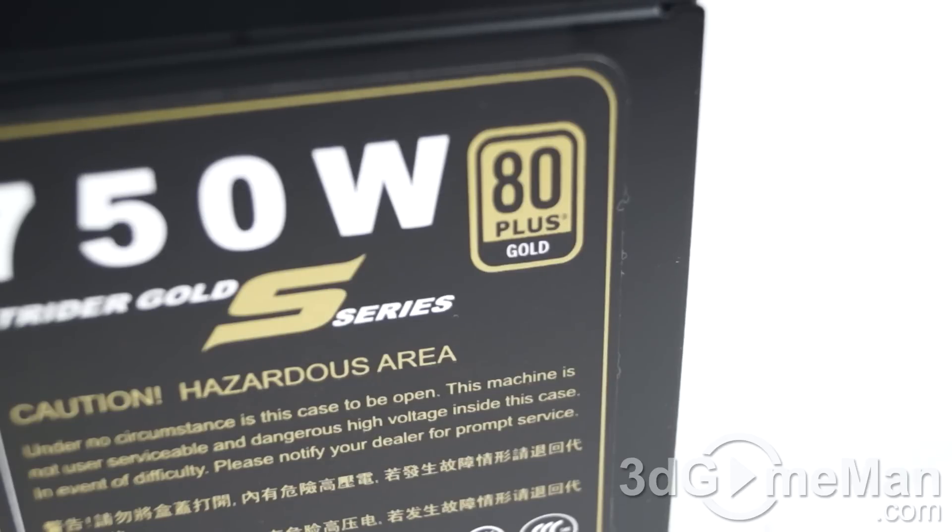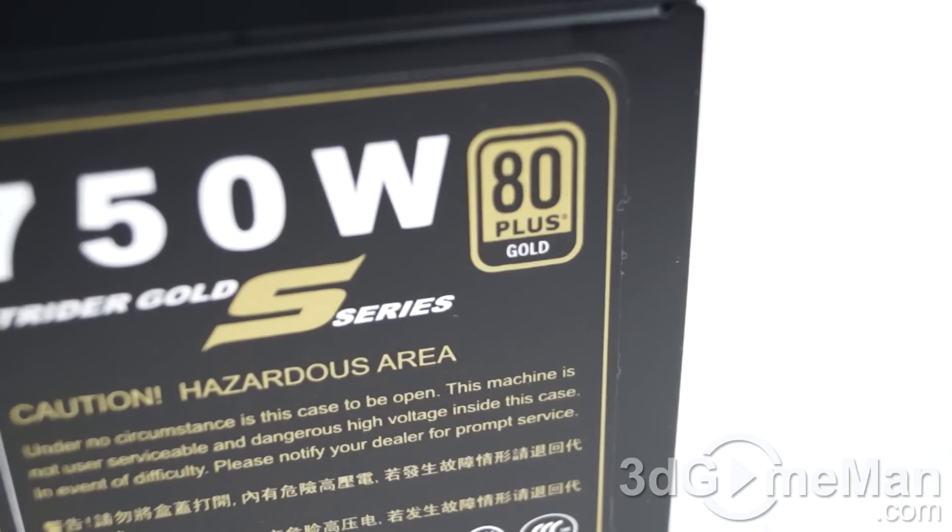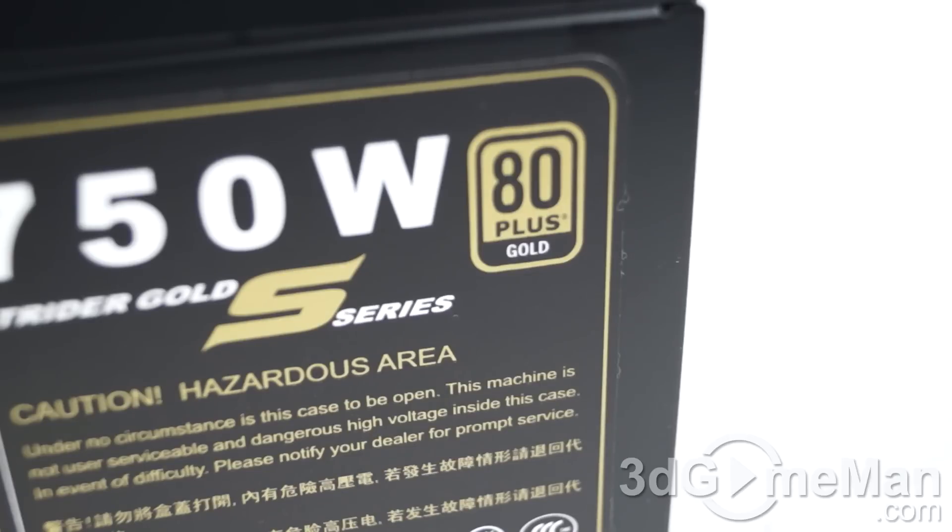Fifth, there are three main certifications: 80 Plus, NVIDIA SLI, and AMD Crossfire. Many of today's high-end power supplies meet one or more of these certifications. This power supply meets the 80 Plus Gold certification, and the NVIDIA SLI and AMD Crossfire certifications are pending. Sixth, look for a power supply that uses Japanese capacitors, because this ensures a much more reliable product. This power supply has Japanese capacitors on the primary side. A power supply without Japanese capacitors can be fine if your system is not that hardcore, as long as it is a quality brand-name unit, but my preference is to go with Japanese capacitors.